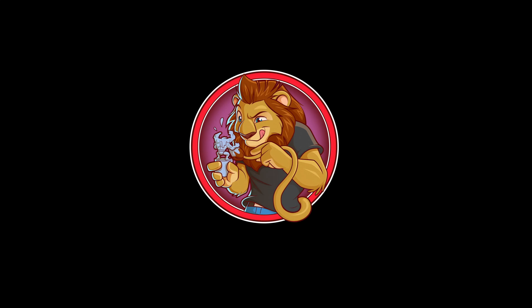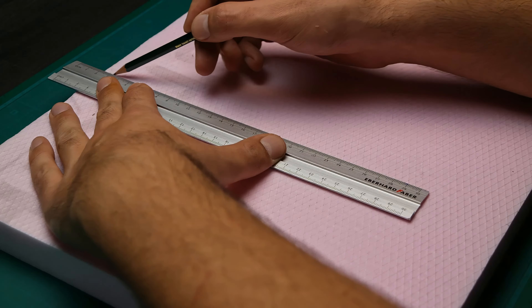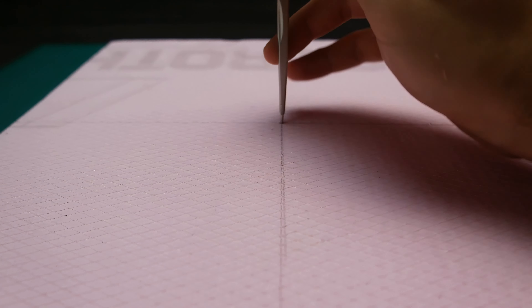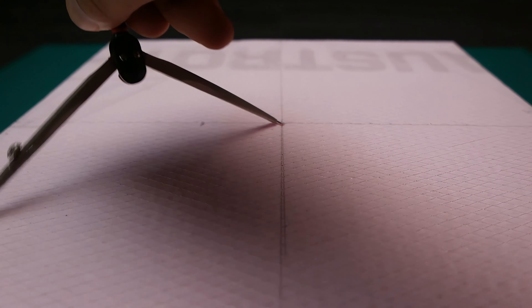Hi, my name is Leo and welcome to my channel. Today we are going to make an Espeon and Umbreon diorama. As always, I will start with the base — most of the time I use XPS foam for this part.